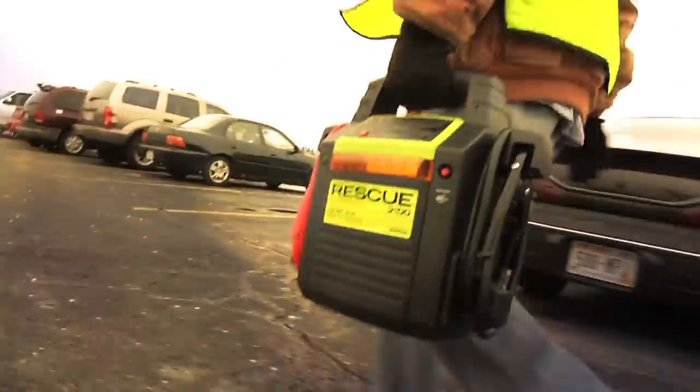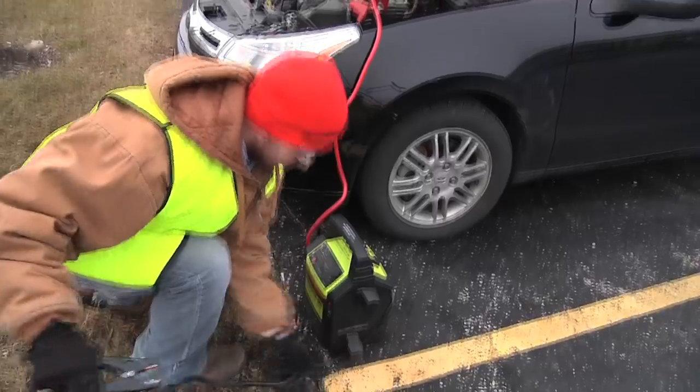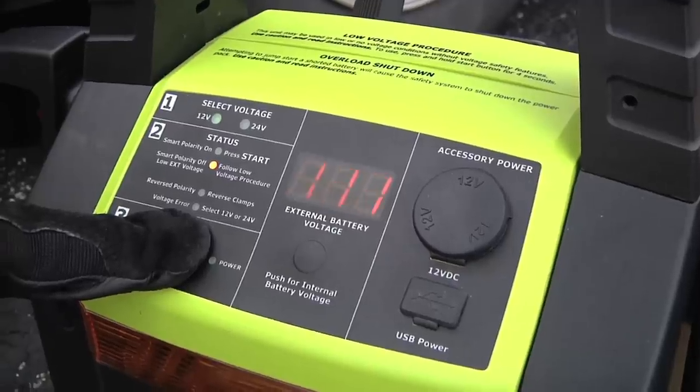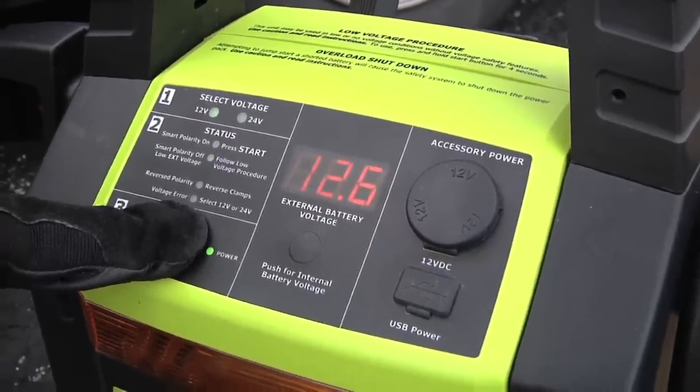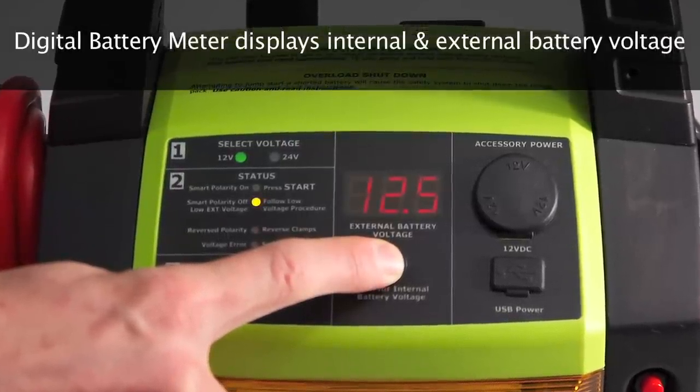The RESCUE 2100 can also be used in very low-voltage situations or as a power source for 12-volt or 24-volt equipment without the polarity and voltage protection features. An all-new digital battery meter displays both internal and external battery voltage.